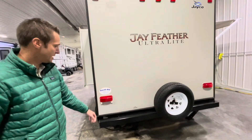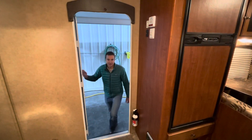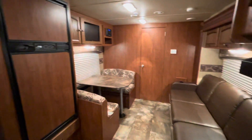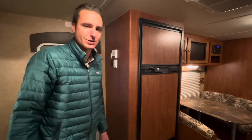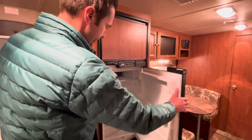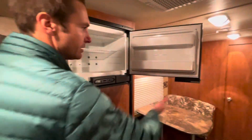Coming around the back side, nothing too exciting — just a spare tire and carrier. Let's go inside. In 2013 you had a lot of rich maple colors, but seeing the condition of this I think it's hard to believe this is a 2013. We have a Norcold six cubic foot gas-electric fridge, and you don't even see any ring marks in the shelves like you see in a lot of units — definitely a low-use unit.